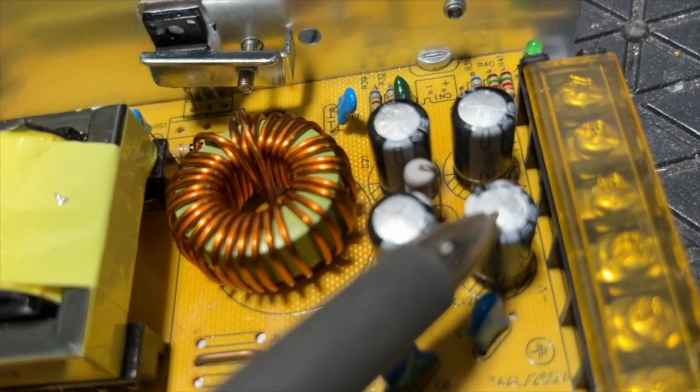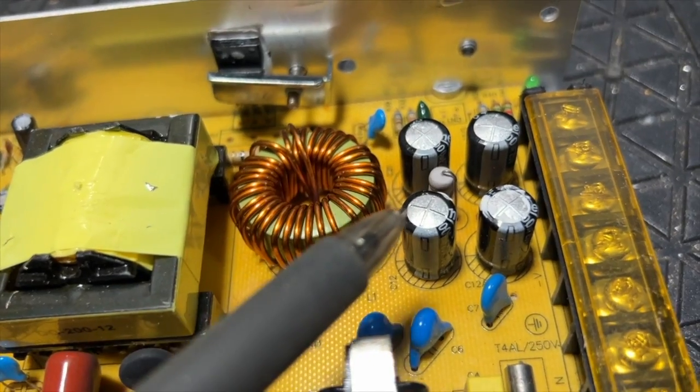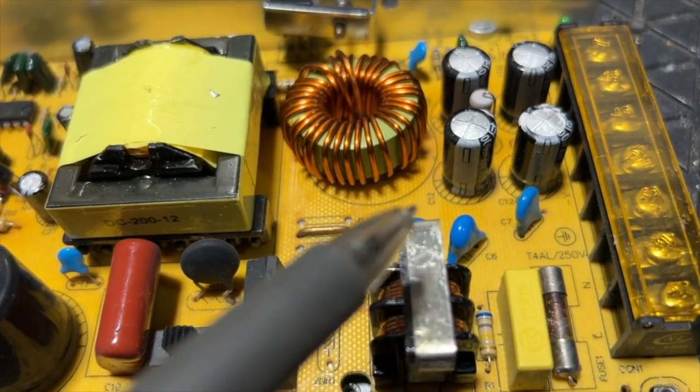But if this one was busting its guts, that vent would be split and it's not. Nevertheless, I'd want to replace these capacitors at the very least.